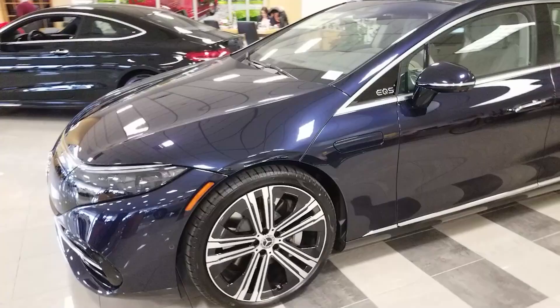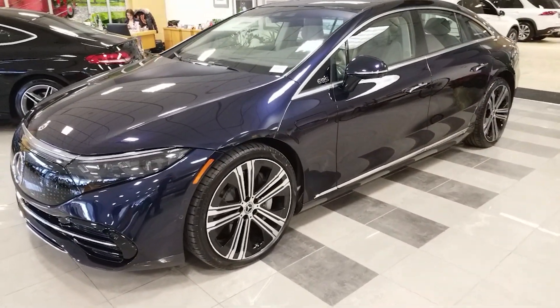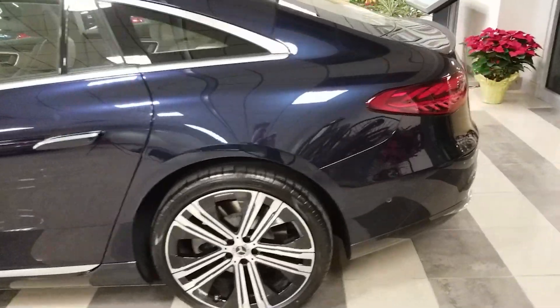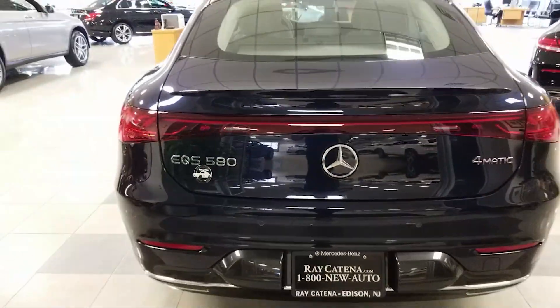That wraps it up for this video. Thanks for watching this exterior in-depth review of the 2022 Mercedes EQS 580. We're also going to be releasing an interior in-depth review as well as a driving review, so you can get my impressions of what it's like to drive this car. Thanks for watching, and we'll see you on the next one.